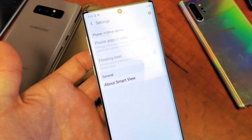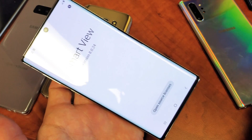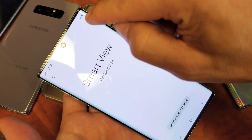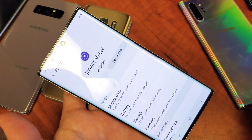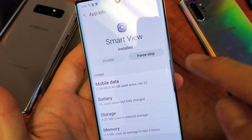Now from here you want to go ahead and tap on About Smart View. Tap on that and now on the top right-hand side, you see that little eye icon? Tap on that and right here you can see this information and we have Force Stop right here.